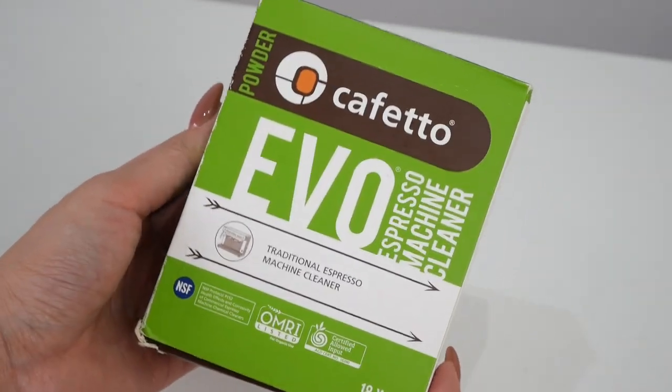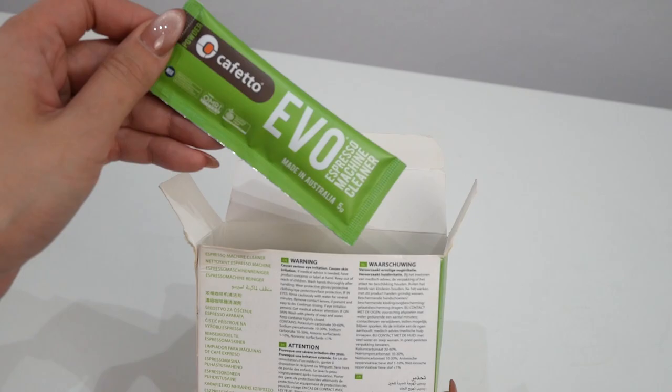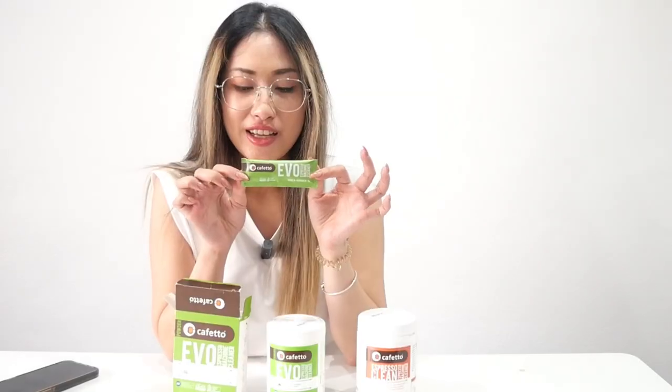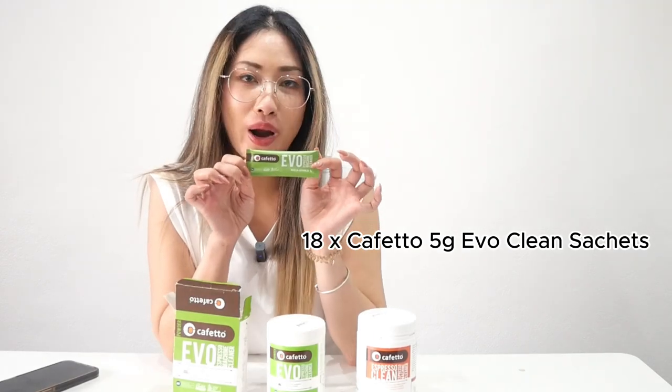For the Cafedo product range, we also have one available in a smaller sachet. This product is great because you can carry it around with you. There are 18 sachets in one box and they are 5 grams each.